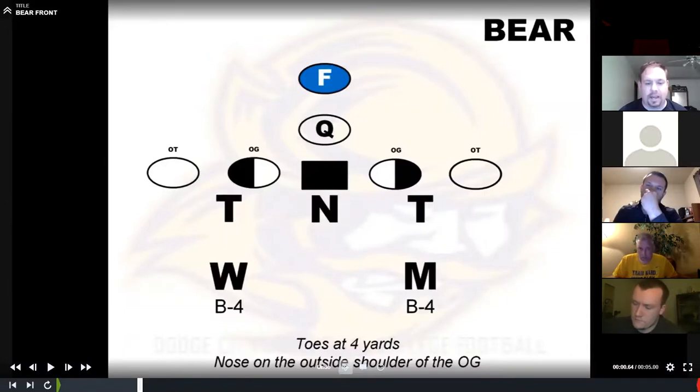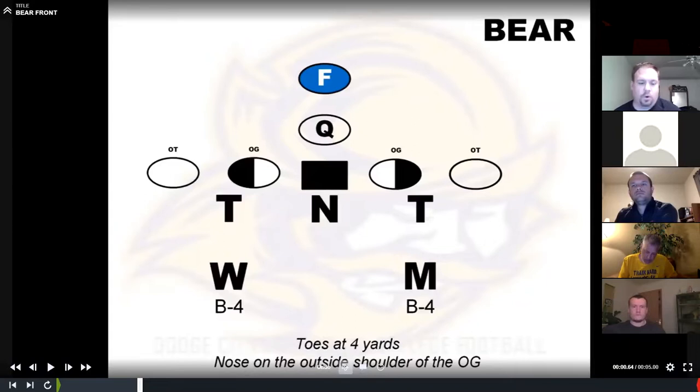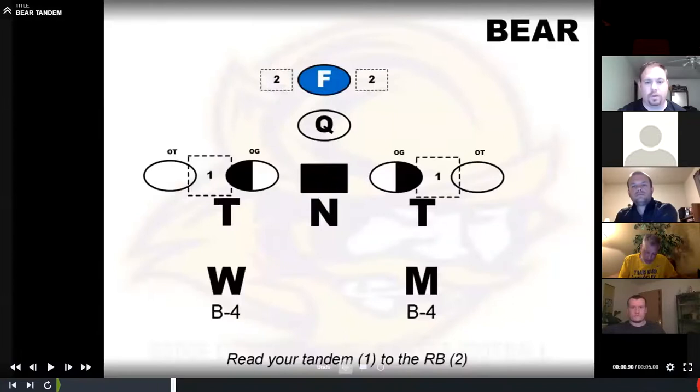Our inside linebackers: Mike's to the field, Will's to the boundary. We're a field and boundary-based defense. They're going to align at four yards deep — what we call B-fours, in the B-gap, four to five yards deep, whatever you're comfortable with. Inside linebacker eye control: we're going to read the tandem in front of us, going O-line to backfield, so we can see pullers and those things.